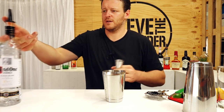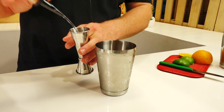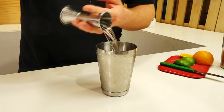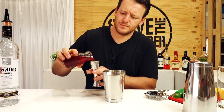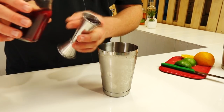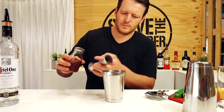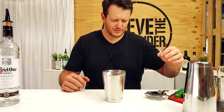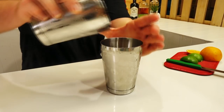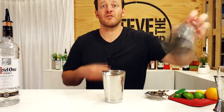I believe it's different in the States, but 60 mils of vodka — add that straight into your shaker, followed by 90 mils of cranberry juice. It's a super simple drink to make. Then fill your cocktail shaker with ice and give it a good shake.